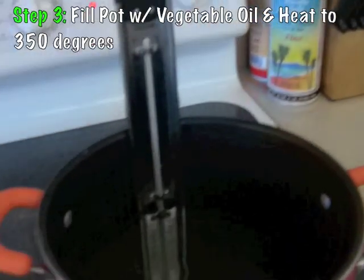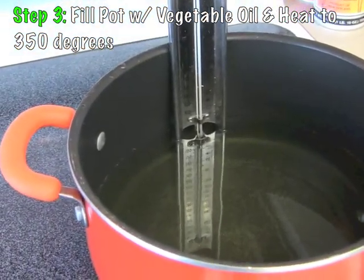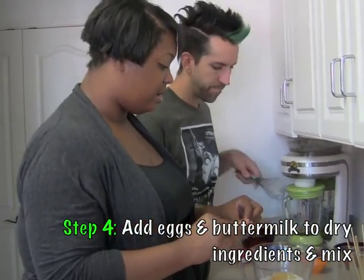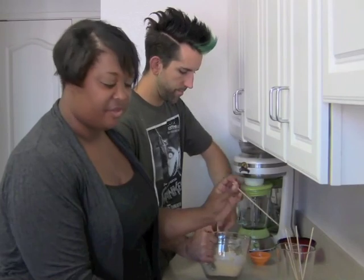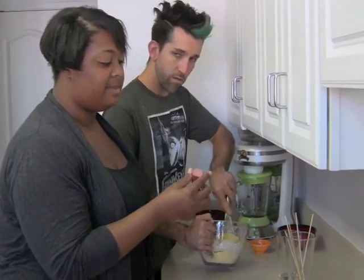Go ahead and fill the pot with just vegetable oil. You want it to get to about 350 degrees so it will fry this up really nicely. Go ahead and grab your whisk now and you're going to whisk that together. You don't have to worry if one's thicker than the other because they're already cooked — we're just frying them to get the breading on.